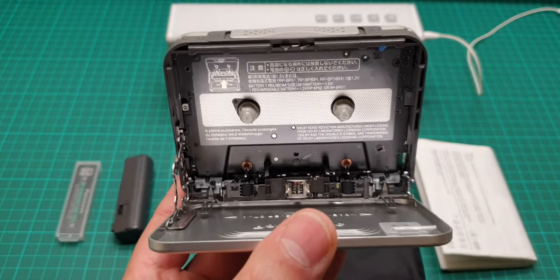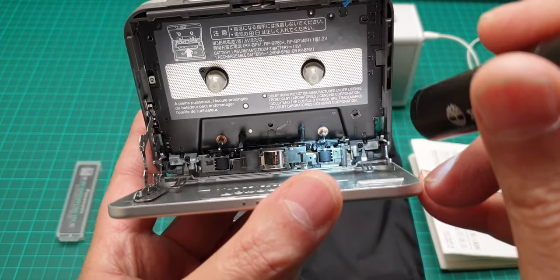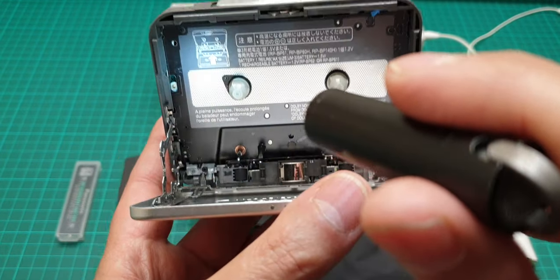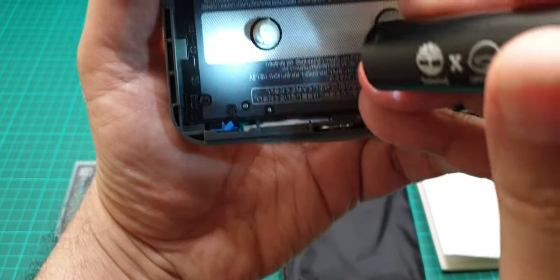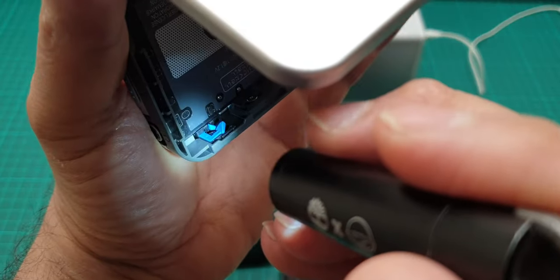If you look at the head, you can see it's not even been used. The pinch rollers are all black — not a trace of tape on them. This item has sensors: the sensor is there and it actually has a double sensor.